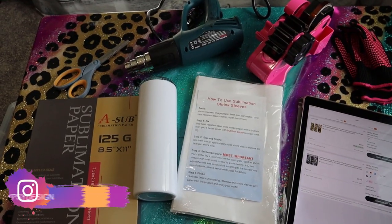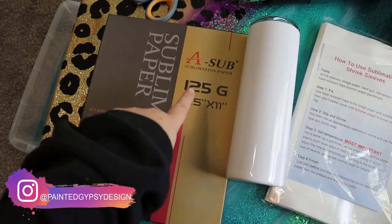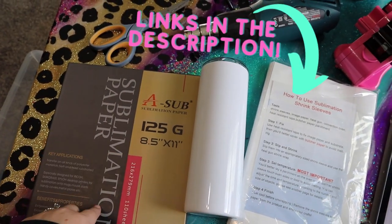For this craft you're going to need quite a few things. You're going to need your sublimation paper — I highly recommend the ASA paper. I've tried a few different brands and I always go back to this one.